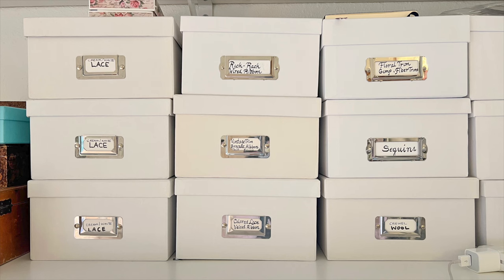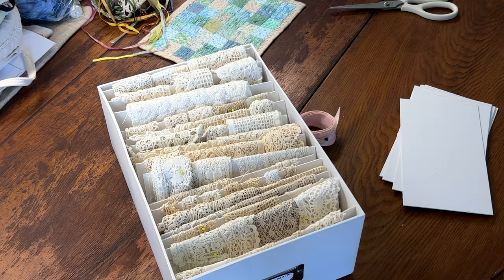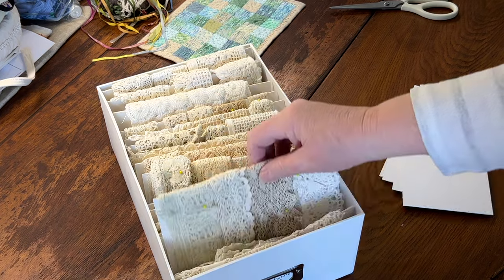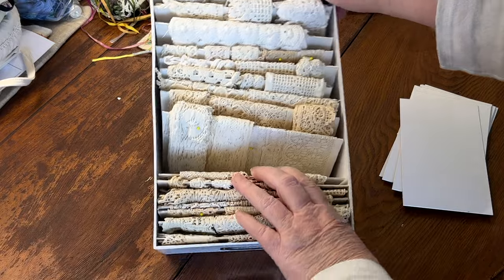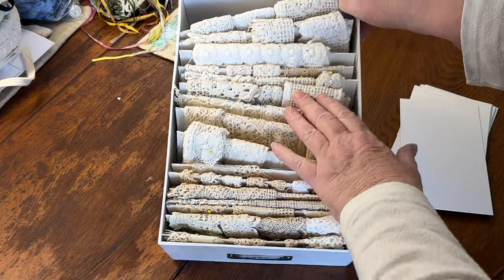I use a shoebox system to keep things organized. Inside I wrap the lace on cards that I've cut to fit. It makes it so much easier to see what there is when you have it all nicely organized rather than in a jumbled pile.